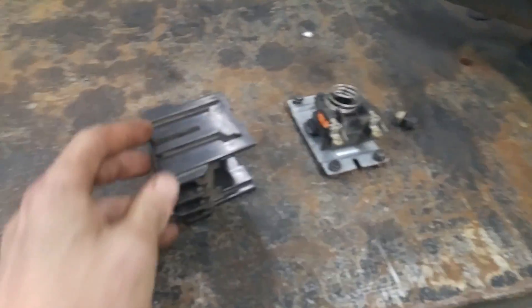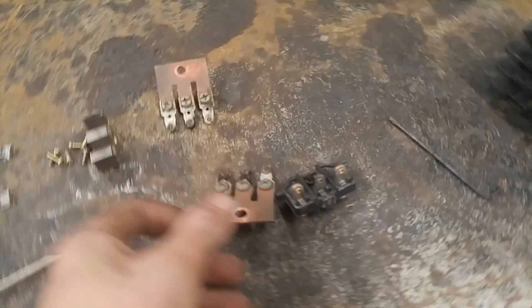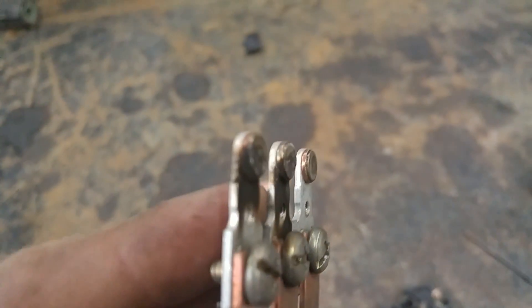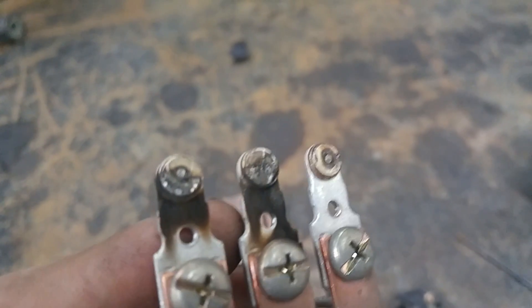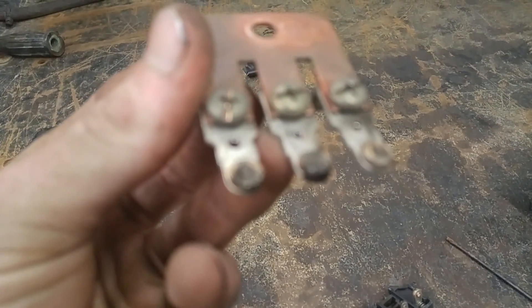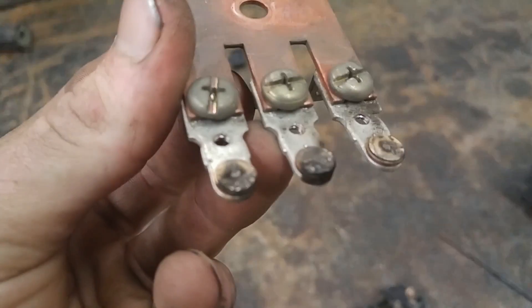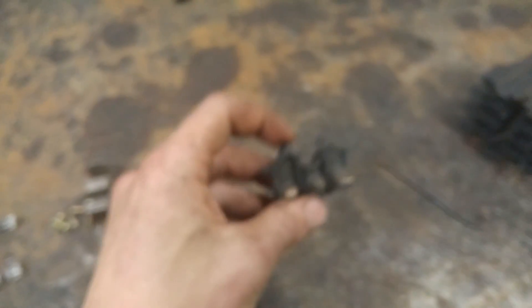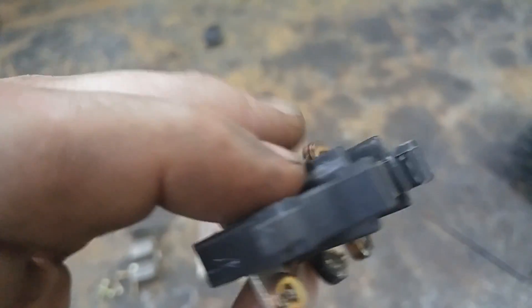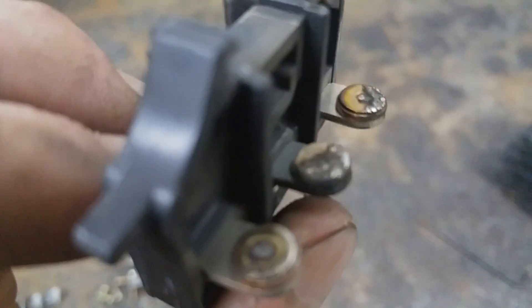I'm trying to fix my relay for my welder that's broken here — I got it all torn apart. Just trying to make sense of it, trying to figure out why it's being dumb to me. You can see the contacts are all — they've got a bunch of arc marks on them.